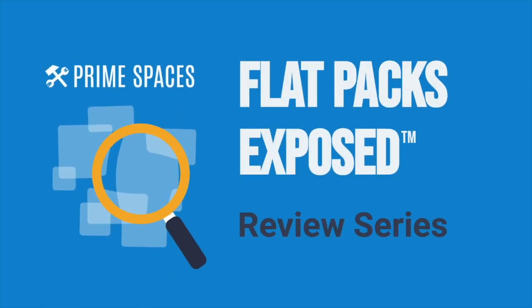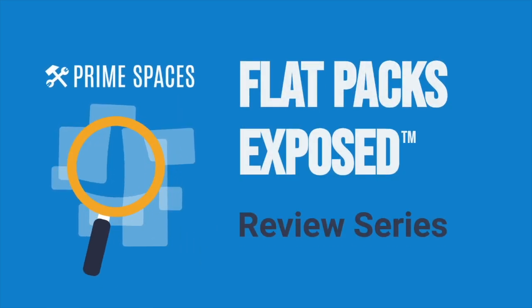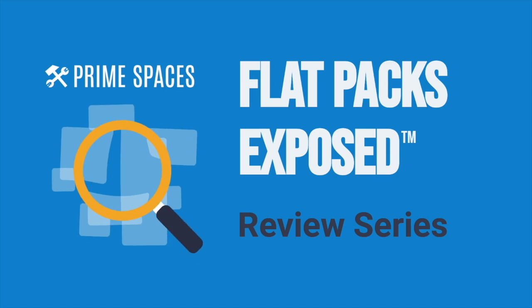Hey, what's up, furniture nerds? Welcome to another episode of Flatpaks Exposed, the review series brought to you by Prime Spaces.